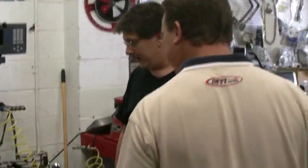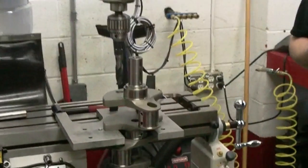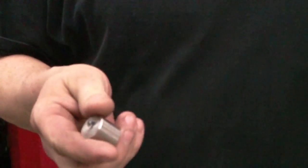David, what are you doing? We're adding some Mallory to this crankshaft to achieve the proper balance. Mallory basically weighs double what steel does. So installing that, you can achieve the correct balance.